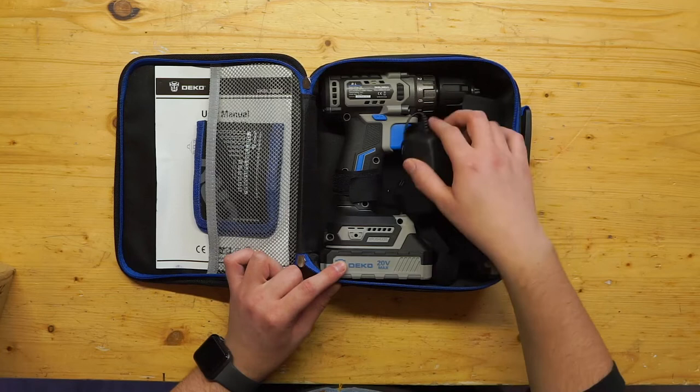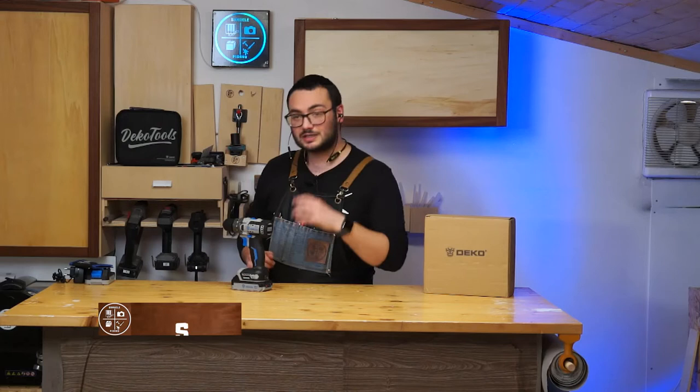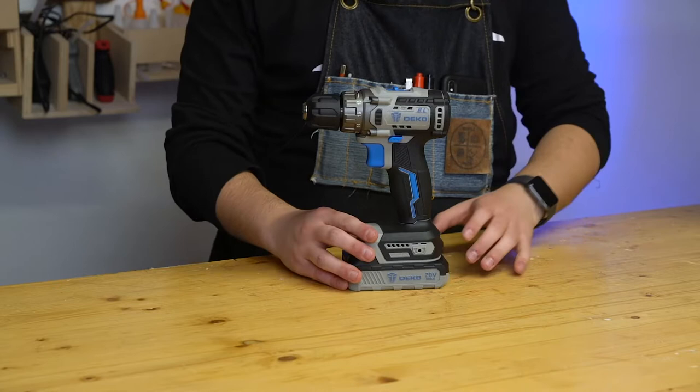And the user manual. Now I'm going to talk about all the specifications of this cordless drill. The first one is that it's brushless, so it's going to last longer and be more power efficient. The model of this drill is the DKBL20DU3.